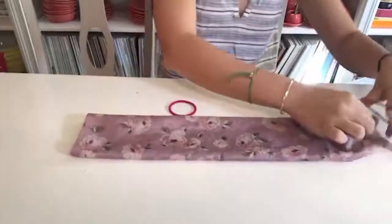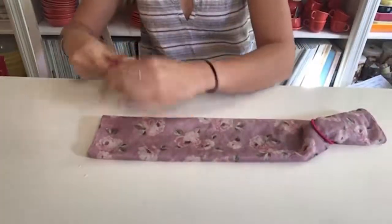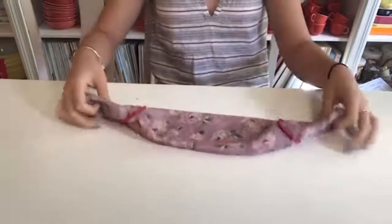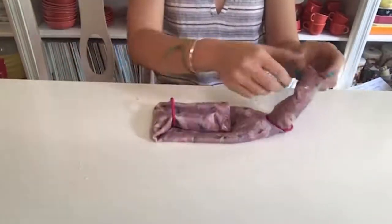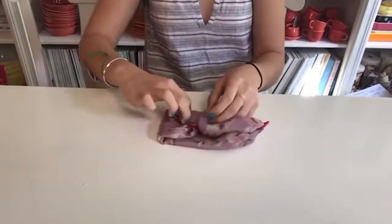You're going to take your two hair ties and attach them onto the ends and pull the scarf through. Then you're going to fold the two ends into the middle. You're going to tuck one end into the other and pull all the way through to the other hair band. Then you have your mask.